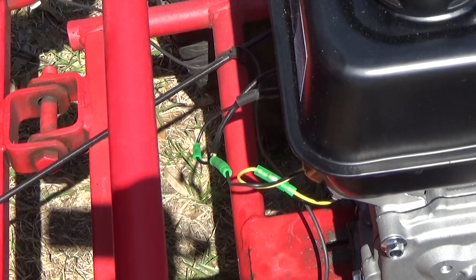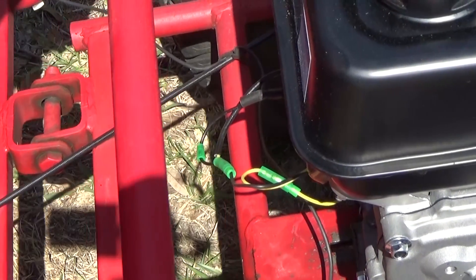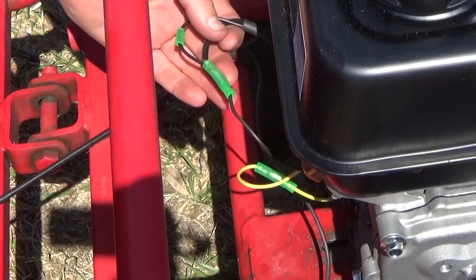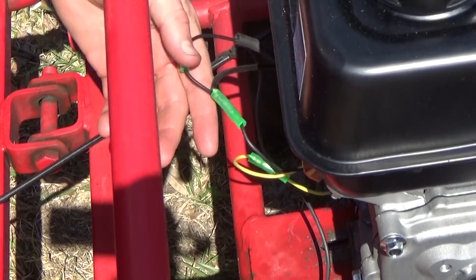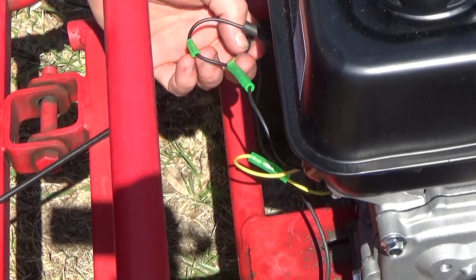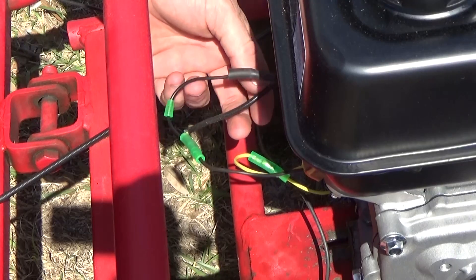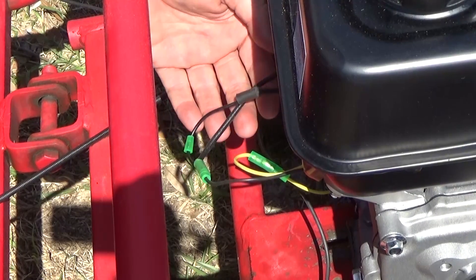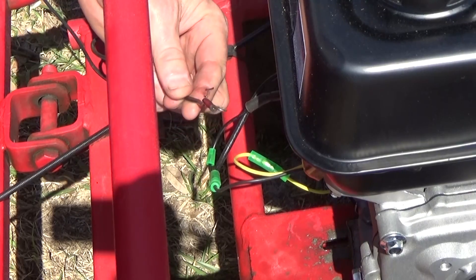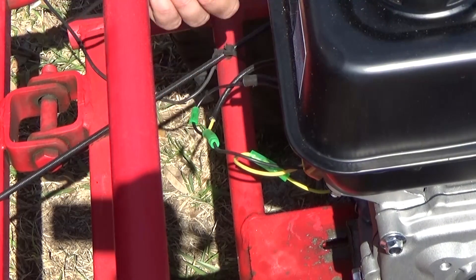Now let's discuss hooking up the kill switch - it's actually extremely simple to do, but if you don't exactly know what you're doing, the chances of you just stumbling upon and figuring out how this works probably isn't going to happen. There's a little black clip underneath here that I undid to expose all these wires. You can see this is the kill switch and there's a yellow wire with a black sheath on it for protection coming from the kill switch. All the kill switch or run switch does is ground out the spark - that's how it kills it, the same way the switch on the front of the go-kart works. All we need to do is connect this kill switch wire coming from the front of the go-kart to this wire as well.